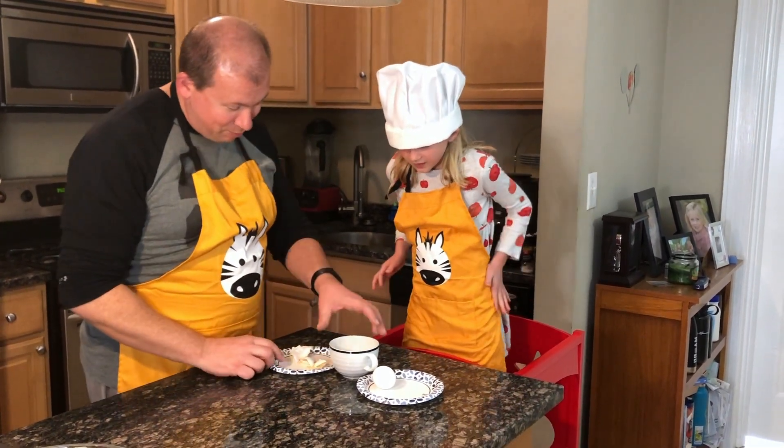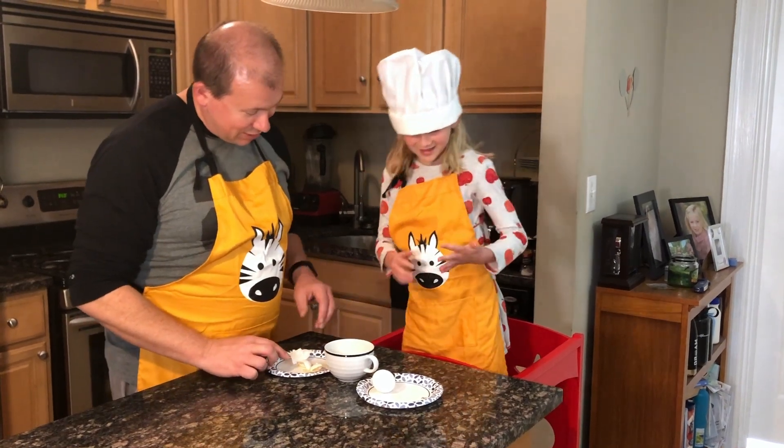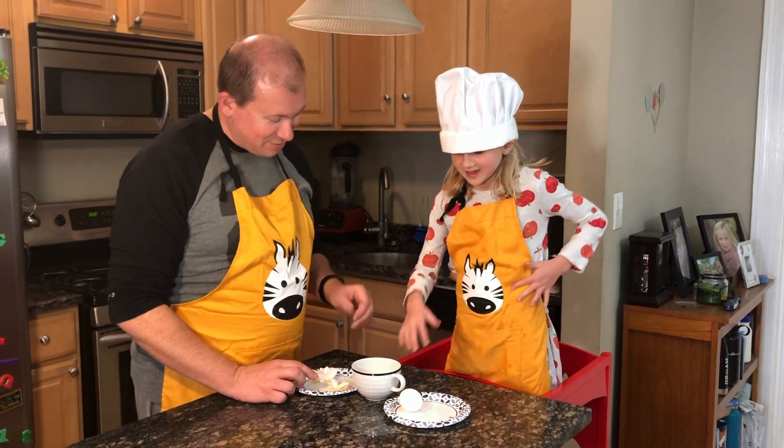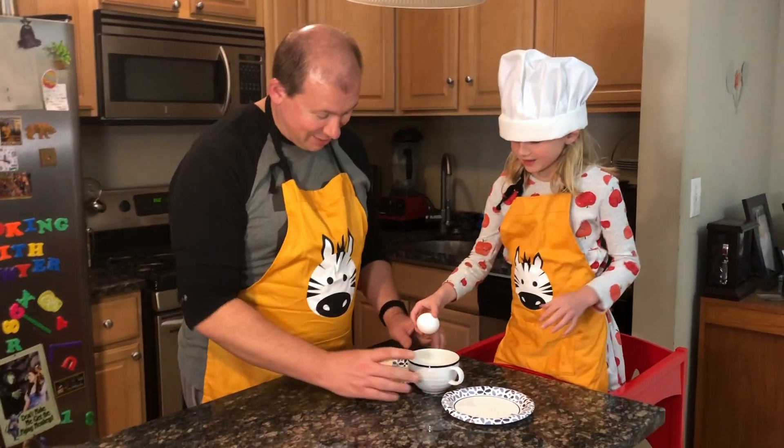You want to do another one? This is disgusting. Let's go ahead and do another one.